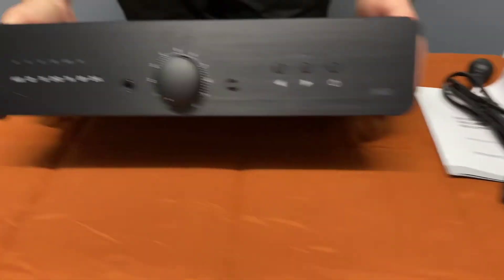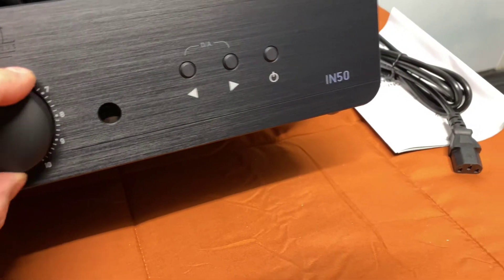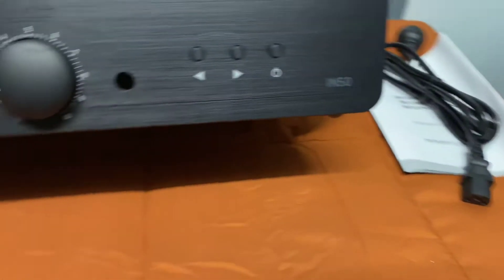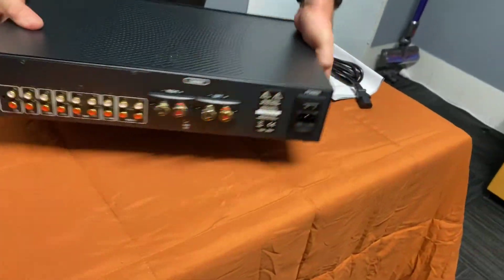It's got a clever little pattern on it — I actually like that curve. We've also got a headphone socket, which I think is very important, and I really like the feel of the volume control — very nice. They come in black and silver, so there are two color options.